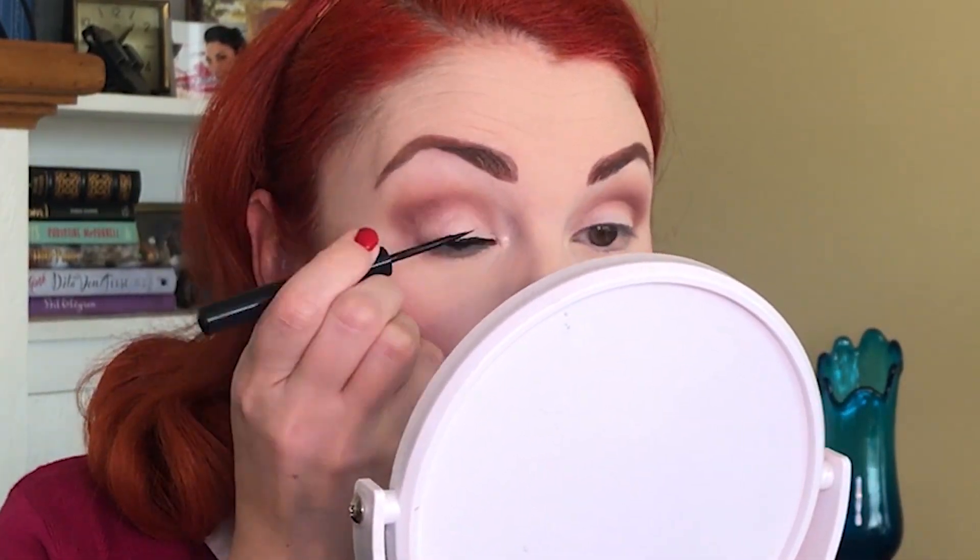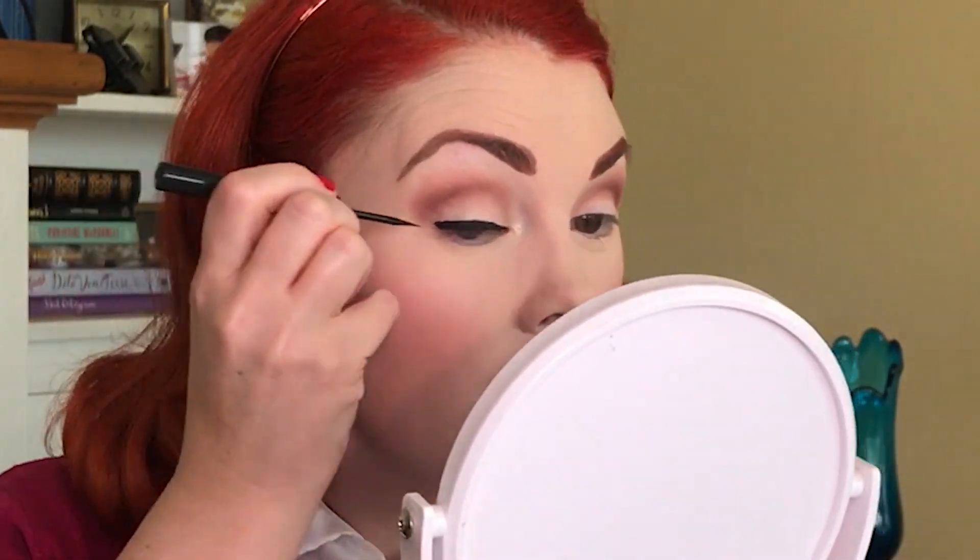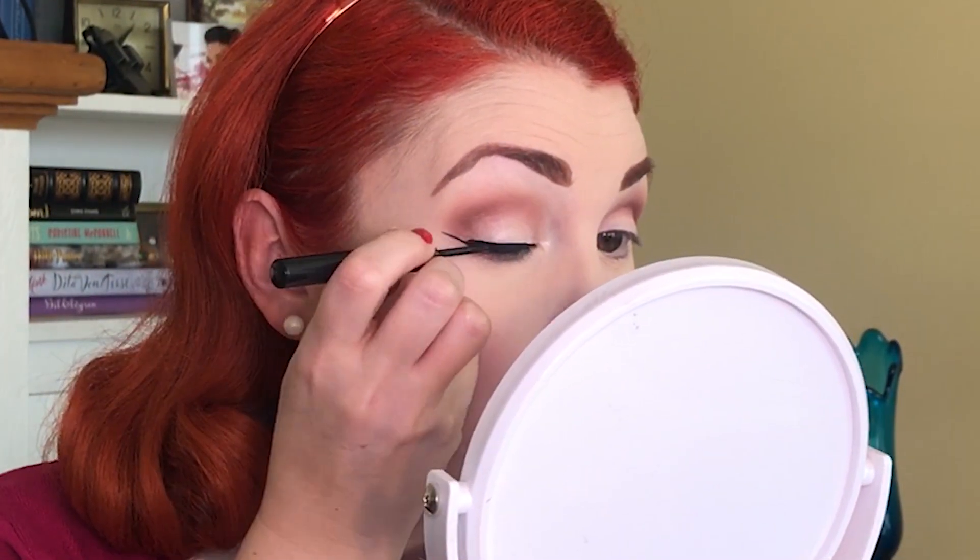My favorite liquid eyeliner is Schwing by The Balm. I get the lid lined first — inner corners start thin, and then thicker as you go out. Now we will do the wing, and I like a bit of a more dramatic wing, so you can definitely go shorter if you want. Now let's do the other eye and we will pray to the winged liner gods that it will work out this way. I don't hate it, so we will continue.